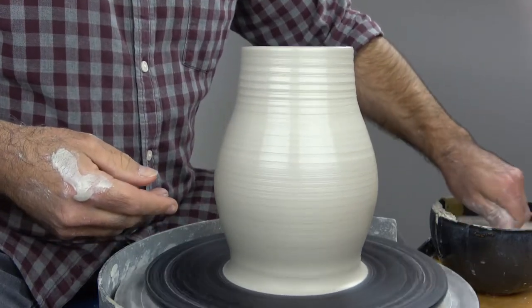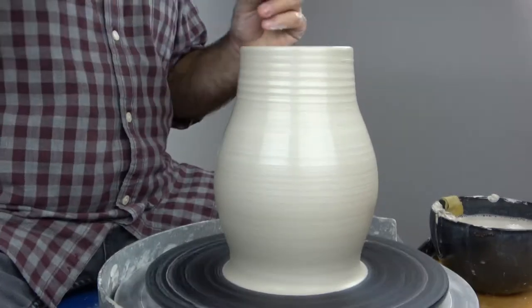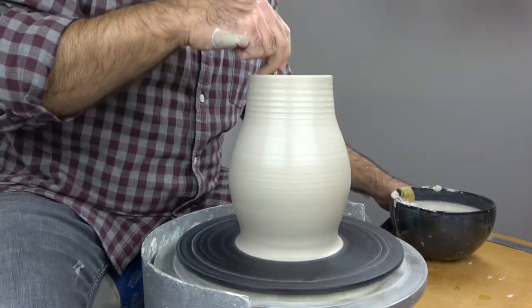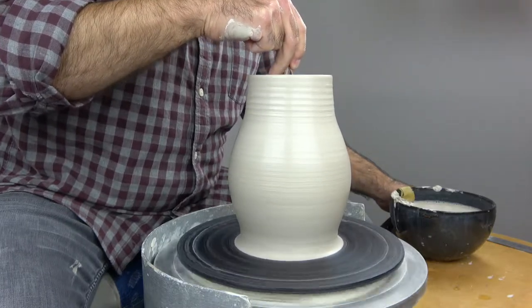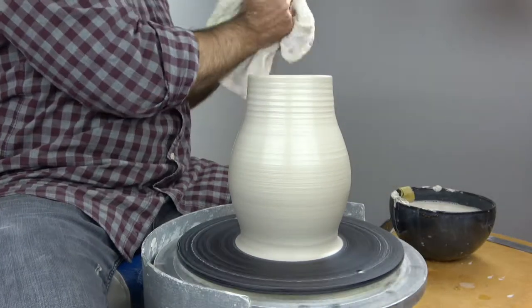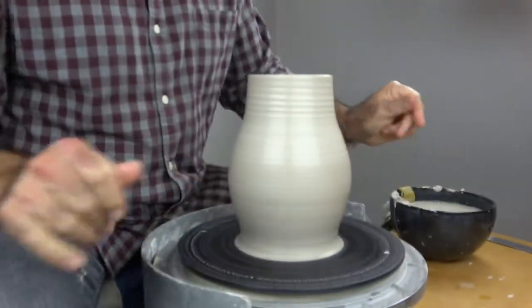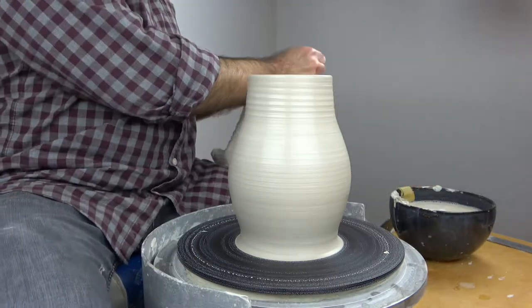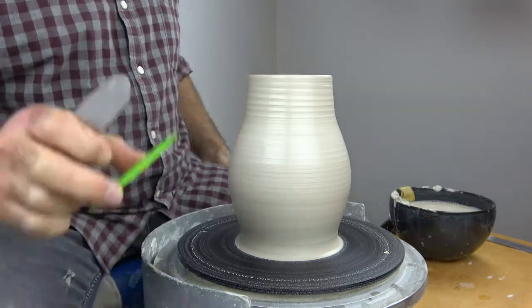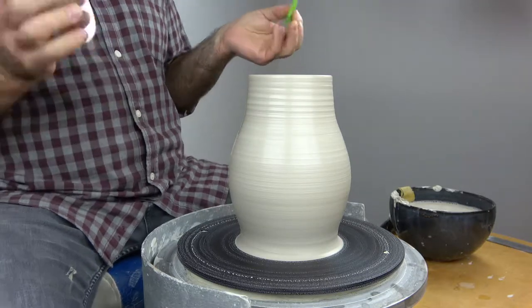So I think we're finished pulling now and we're going to switch over to using ribs. First, make sure there's no lake formed in the bottom of your piece — there probably is — so take a second and clean that out. I like to use a sponge on a chopstick; it works just as well as the commercial variety and it's really cheap. Now there's no water inside my pot. I'm going to make sure my hands are nice and clean — no slip at all on my hands, and fairly dry even. It's extremely important not to use ribs with wet, slippery fingers, especially metal ribs. You really don't want to lose your grip on a rib covered in slip inside a pot because it'll destroy what you're working on. So just take a second and clean up.